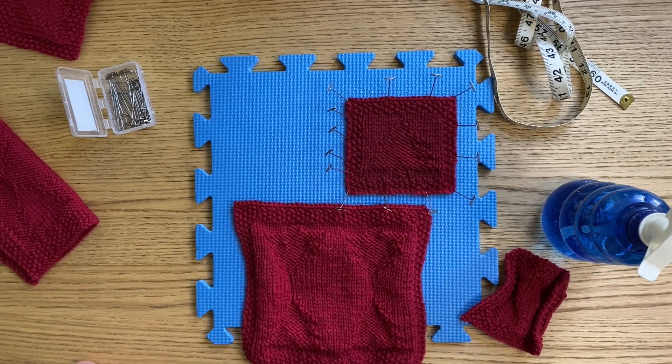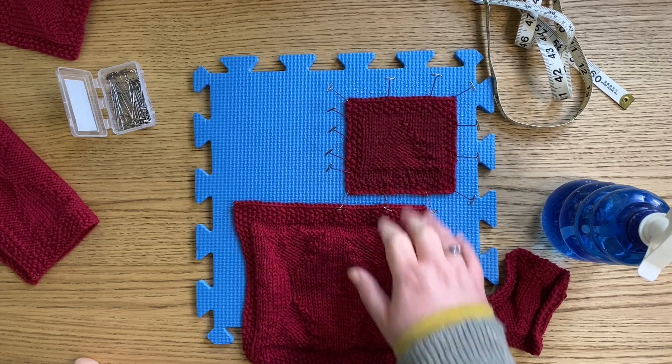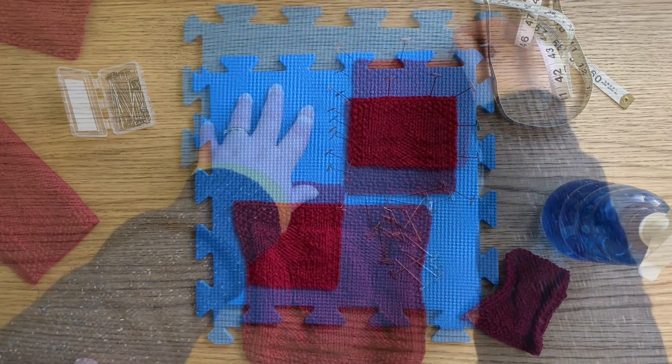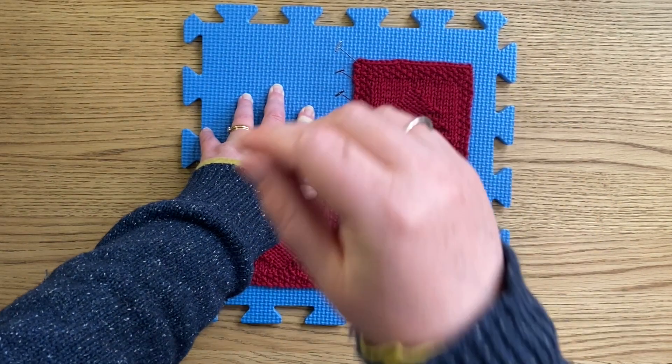It also depends on the climate. If it's a dreary wet January, then it takes longer for something to dry. But in the middle of summer this kind of thing will dry within 10 to 12 hours. So I'm going to have to leave this for about 24 hours. Then what you do is gently take the pins out, let it rest, and then you can start using it.